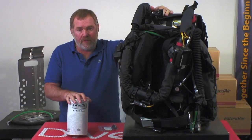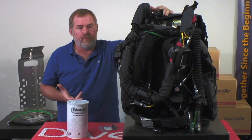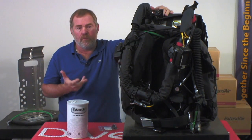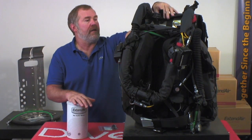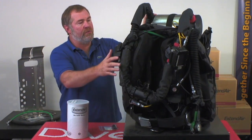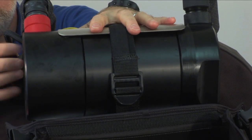Let's talk about the scrubber for the Optima. It's a very unique scrubber — we positioned it to make the breathing loop smaller, make it easier to clear the loop, keep water out of it, and improve the overall work of breathing of the unit. It's located at the top of the unit. Let's pull back the cover — you can see that the cartridge is located right back here. This is where the scrubber is.